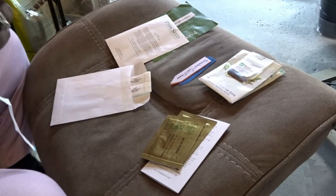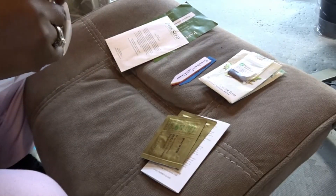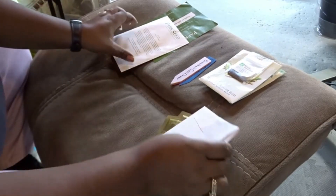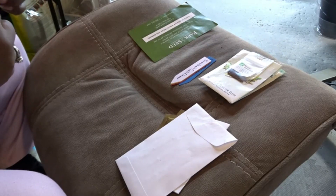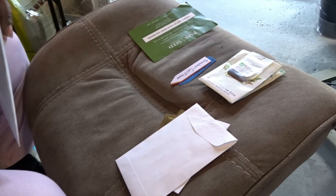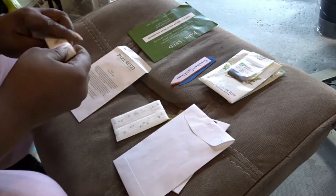I've never grown leeks before — this would be my first season growing them. I don't even think I've ever eaten leeks before, so it's going to be very interesting and exciting to see how all of this comes together and grows. The other one I got was Red Cells lettuce. I love Red Cells lettuce. Between that one and the green leaf lettuce, that's pretty much all I grow. I may experiment this year and grow some other varieties. Let's tear this open and see how it looks.